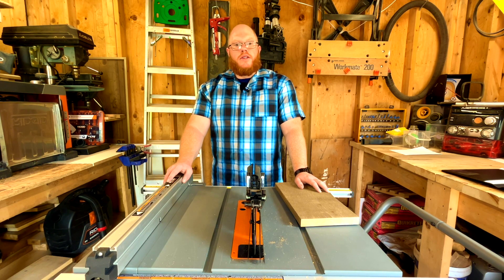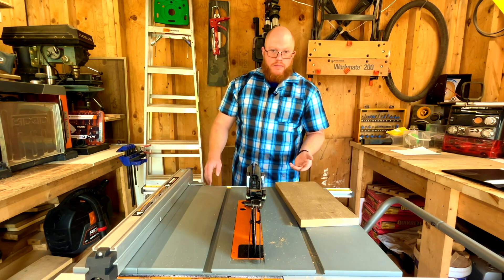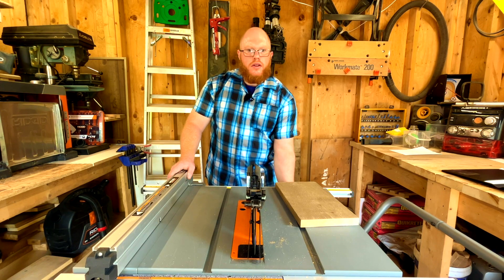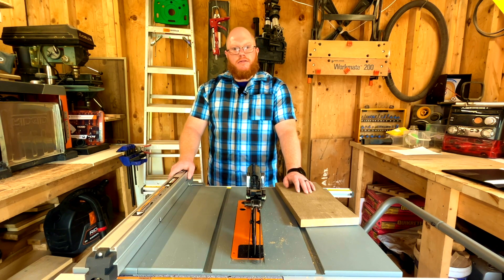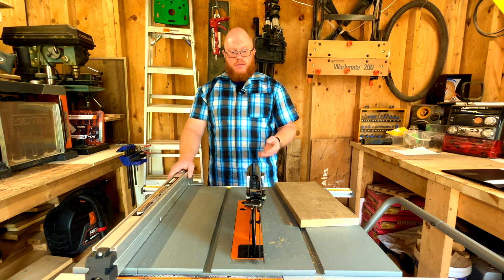Now for a hands-on demo. I'm going to do a pass through the saw so you can preview how it cuts, the motor sound, and the start/stop. First, let's demonstrate the four-second brake — that's pretty impressive. Older saws would keep rotating for what seemed like a minute, but this brake system stops almost instantly.